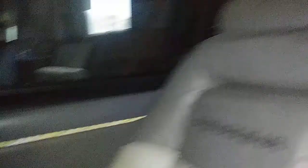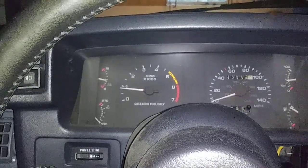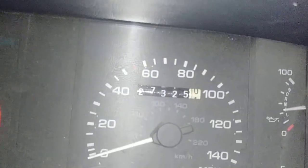Beautiful interior too. The battery is charging still.